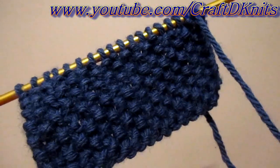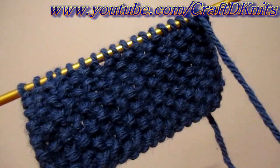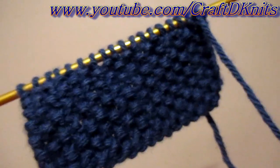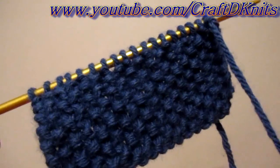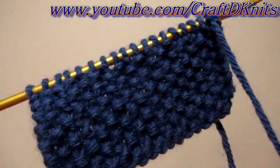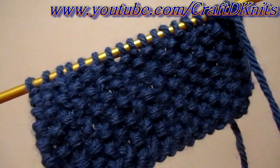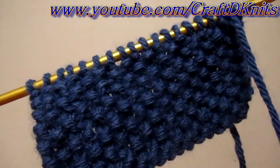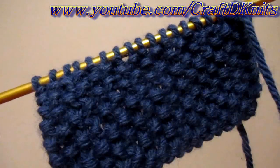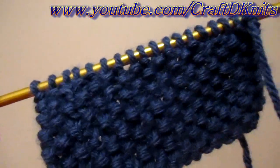Today I have before you a small swatch of the Moss Stitch. This is another requested tutorial and this is just edition one. I'm actually going to do two versions of the Moss Stitch and I found it in two different stitchinaries. This version is just to knit the purl stitches and purl the knit stitches. And then there's a second edition where there's more knit rows involved between the cross of the knits and the purls.